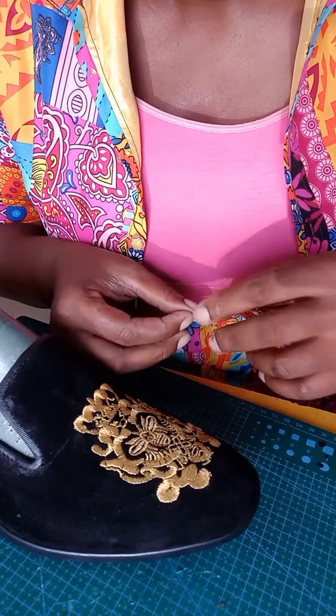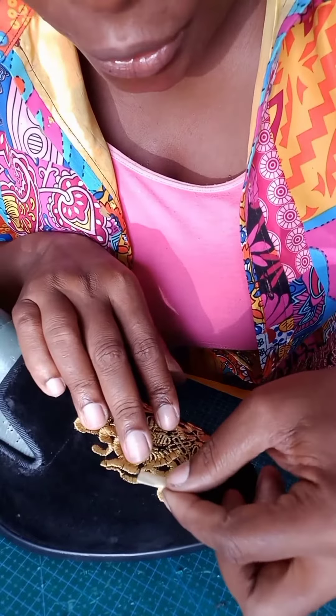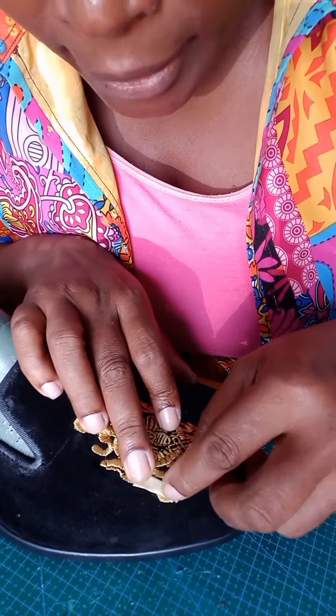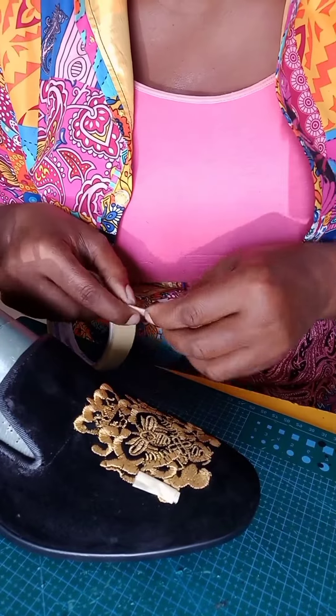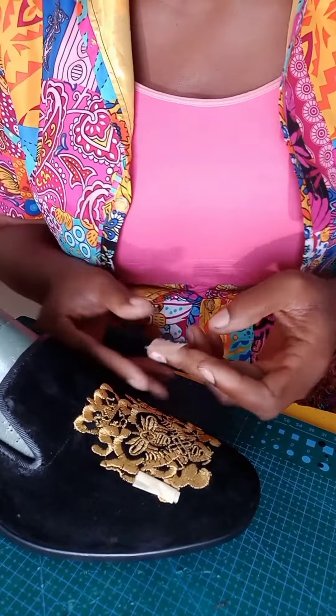Stick it at the edge where you have the monogram, and do the same on the other side.